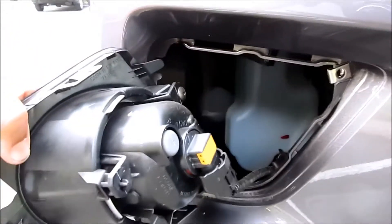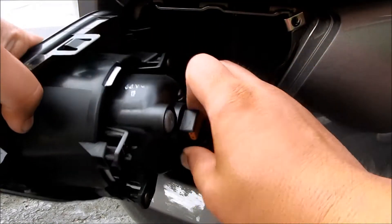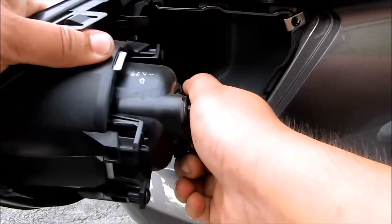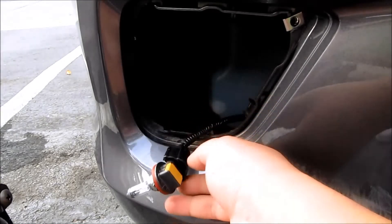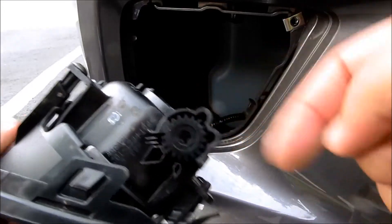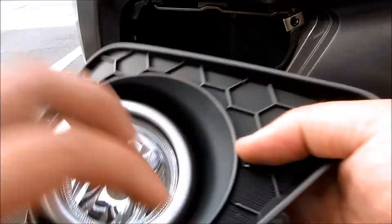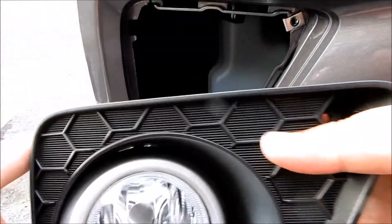I'll turn that over — turn it counter-clockwise to unlock. There it is. This is an H8 bulb, and this is the back of the housing. This is the screw where you put it on from underneath the bumper to turn and make the housing go up and down to adjust it.